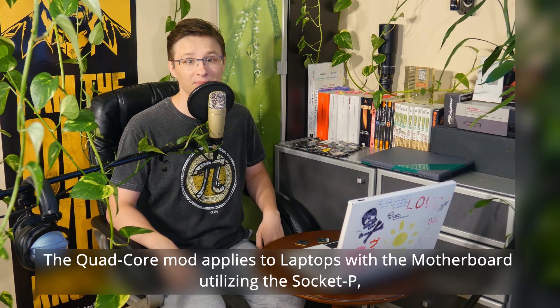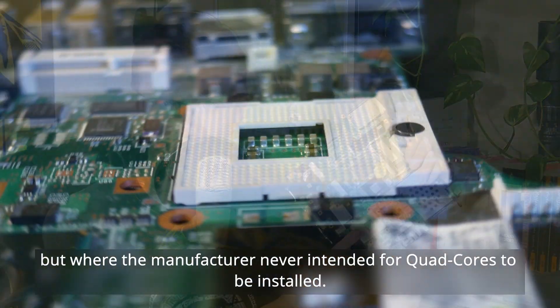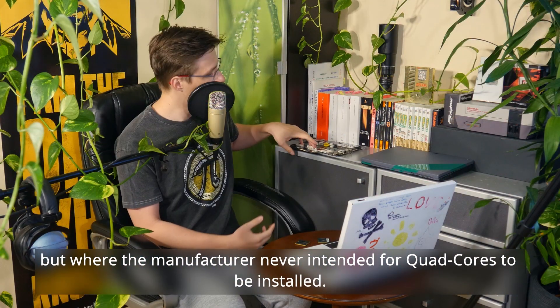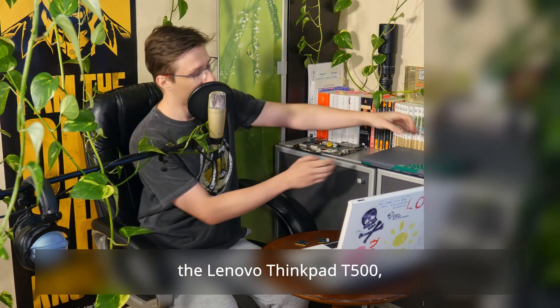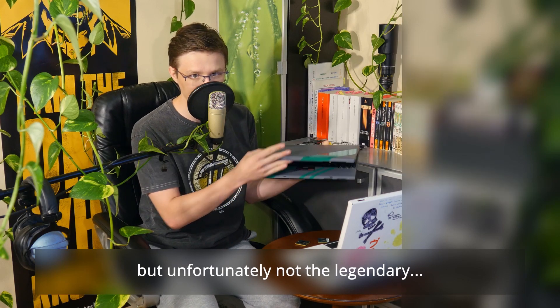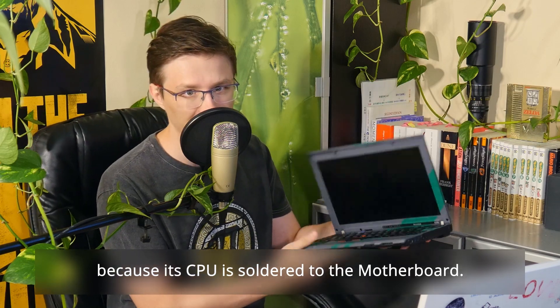The quad-core mod applies to laptops with a motherboard utilizing socket P, but where the manufacturer never intended for quad-cores to be installed. This includes the Lenovo ThinkPad T500 and the T400, but unfortunately not the legendary X200, because its CPU is soldered to the motherboard.